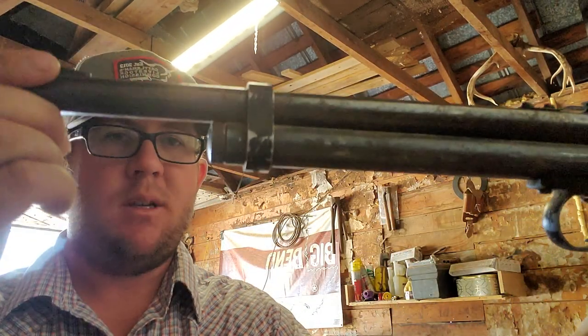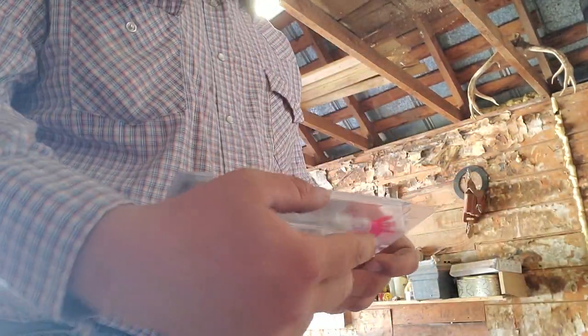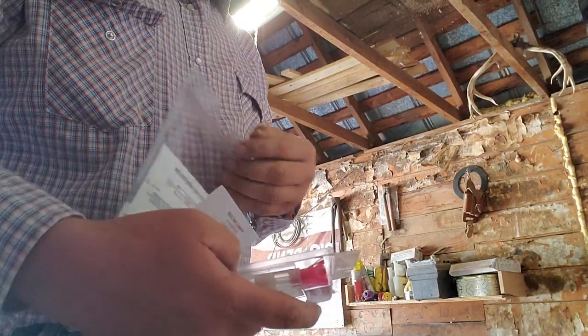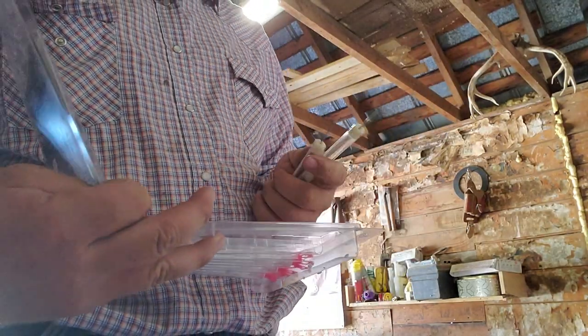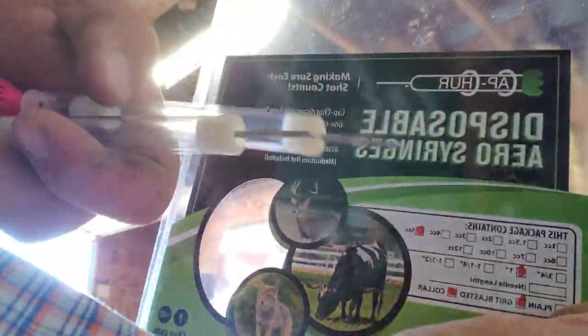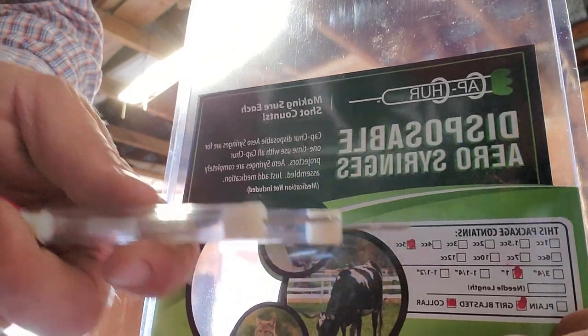I'm going to be using a rifle, though I do have a pistol as well. These are well-used — we use the heck out of them, so they're not necessarily pretty. I just take a 12-gram CO2 cartridge and that's it — it's as simple as it can get. They do sell these from Capture in sizes anywhere from 1cc to 12cc. I'm buying the 5cc ones.